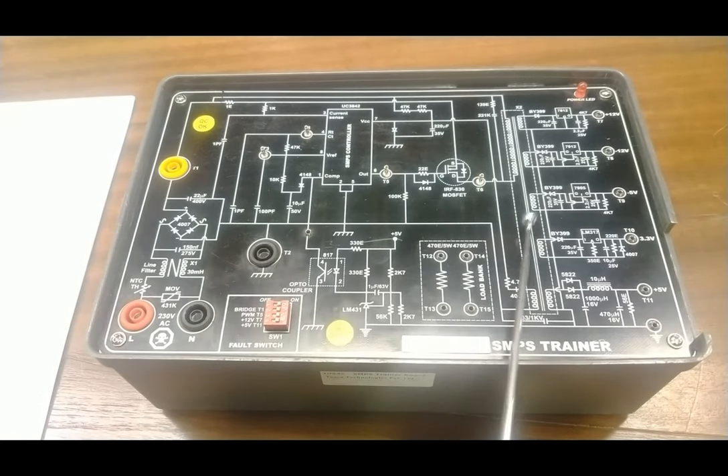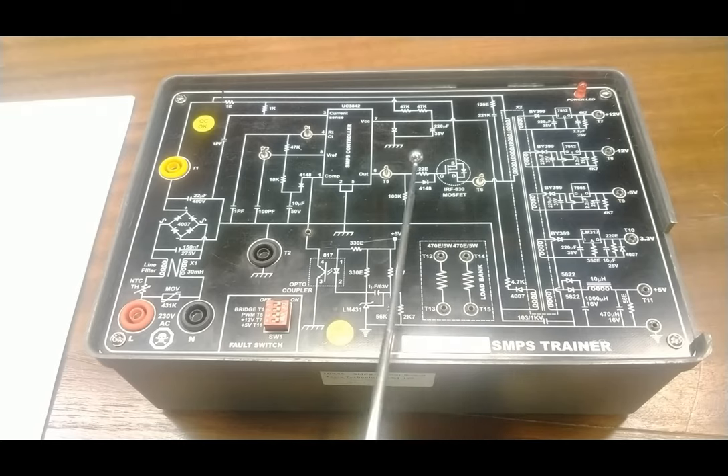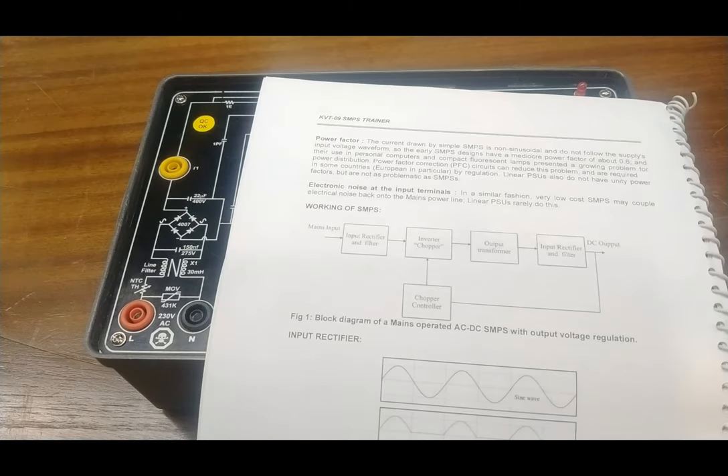Then we have voltage converters, for which different types of voltage converter ICs are provided — like the 78 series, 79 series, and LM series — for converting voltage from different fixed DC values. The power factor is also controlled through a power factor correction circuit. We also have a load bank to provide load for the output voltage, consisting of two 470-ohm, 5-watt resistor banks internally connected, which we can use to observe how resistive load behaves according to the applied voltage.